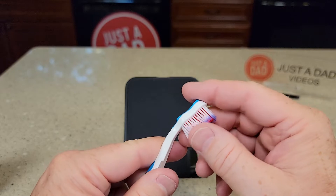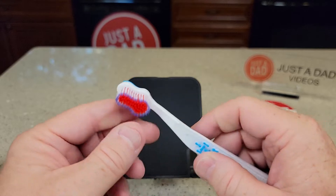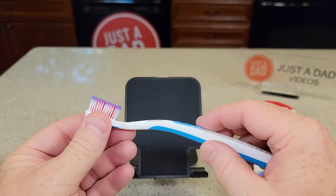It doesn't hurt my gums when I brush. I tend to be a little hard when I brush, and this just feels like it's doing a good job, but actually doesn't hurt.